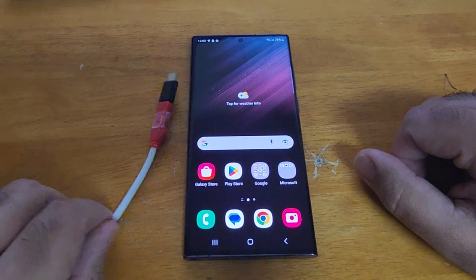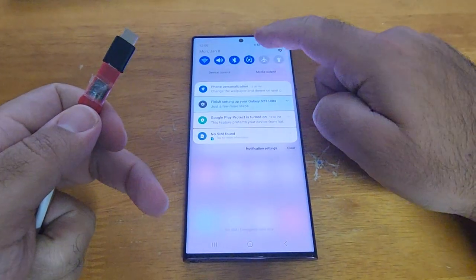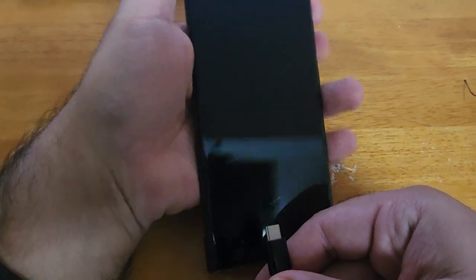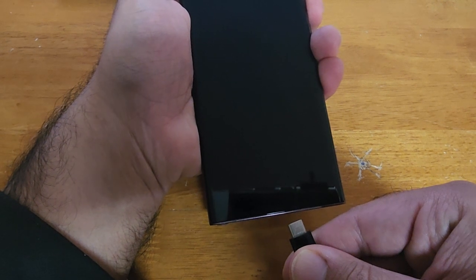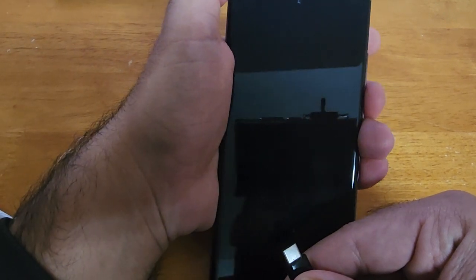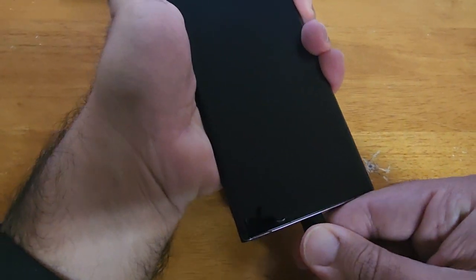S22 Ultra, I'm going to try to put it in D-brick mode. Here's my cable — I already taped the button so I don't have to hold it. The phone's off. I'm going to hold the volume up and down buttons, insert the cable while holding the buttons for about four seconds, then release volume up and press volume down about ten times. Let's try this.